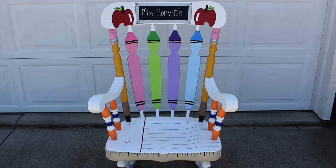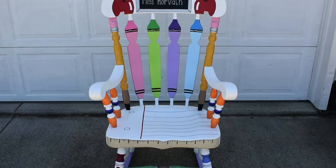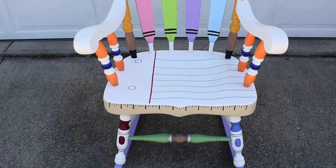I have some apples and a nice chalkboard on top, and I wrote my name on it. You can see I have some crayons — I decided I didn't want to put 'Crayola' on them, I just liked them plain. I have some pencils and glue sticks. I decided I wanted to keep the seat kind of plain, so I just went with paper.